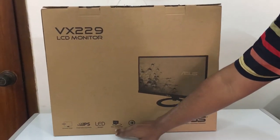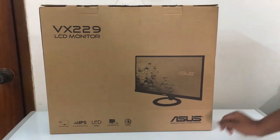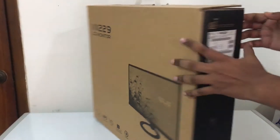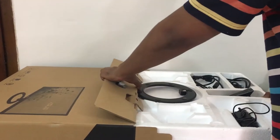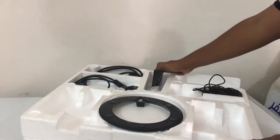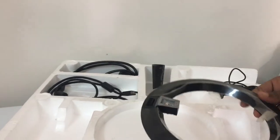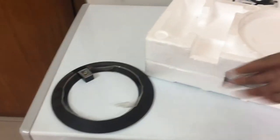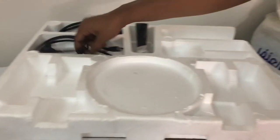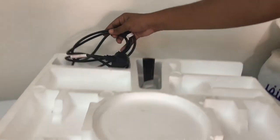It has a 178-degree view angle. Now you can see the unboxing. You can see the stand. You can see the power cable, the HDMI cable, and the power cable adapter.